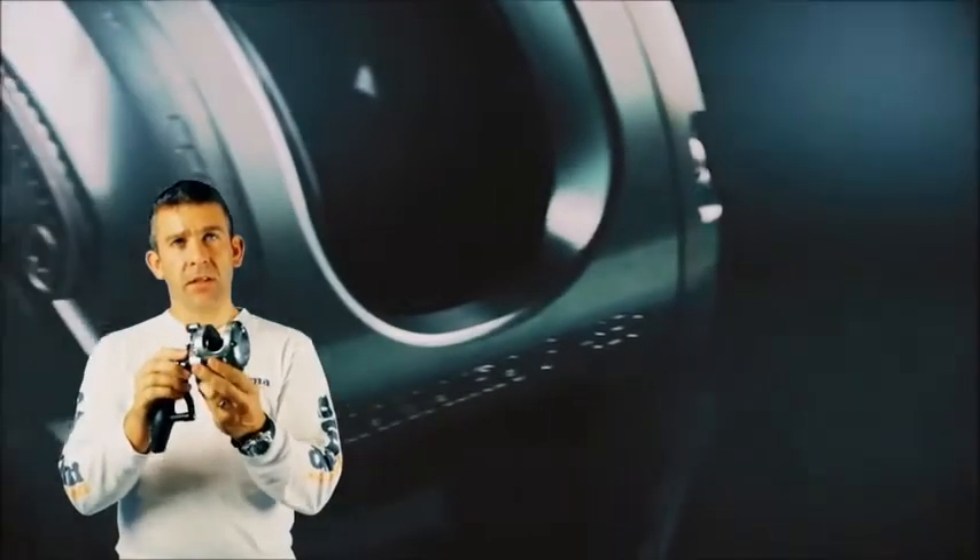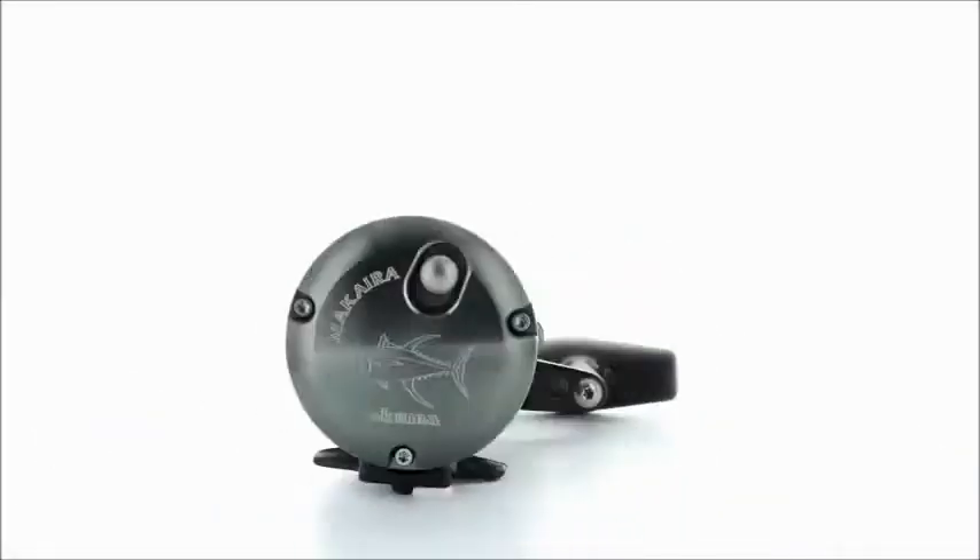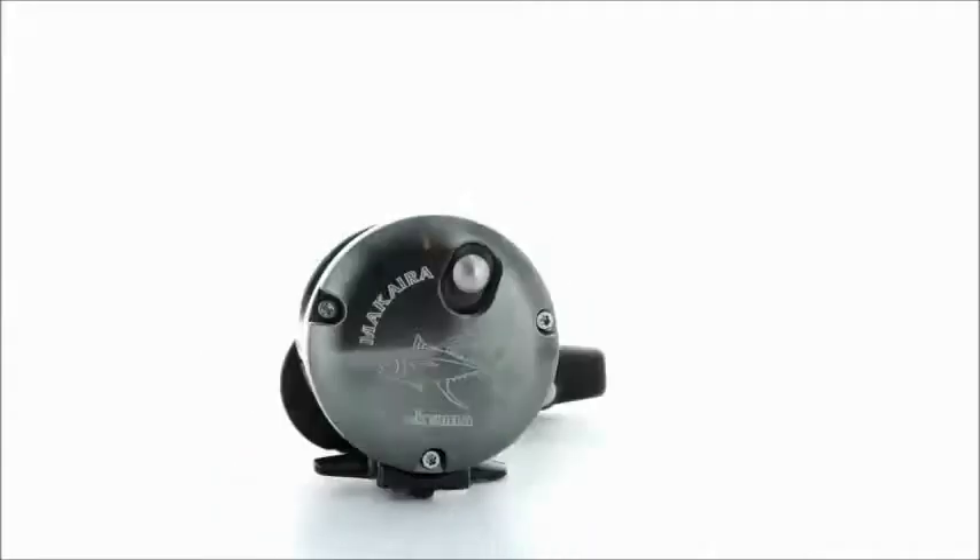The Okuma Makaira special edition is available in 6 sizes, from the smallest right up to size 30 for some serious game fishing.